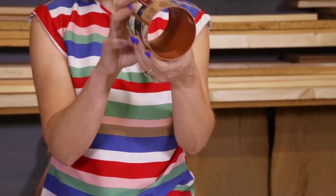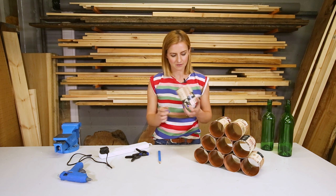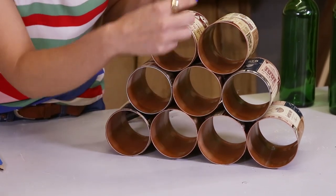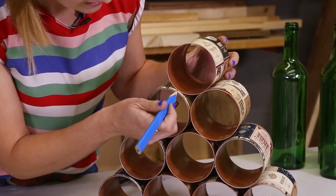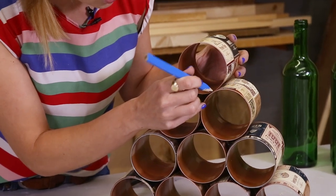So it really is as simple as that. The next thing is to stick them all together. Now all my cans are wrapped, I have started to attach them together using a glue gun. The bottom ones I have attached side by side, and then for the ones that stack on top of each other I have just used the can as a guide, and I know that I want the glue to be about here at about ten o'clock and about here at about two.